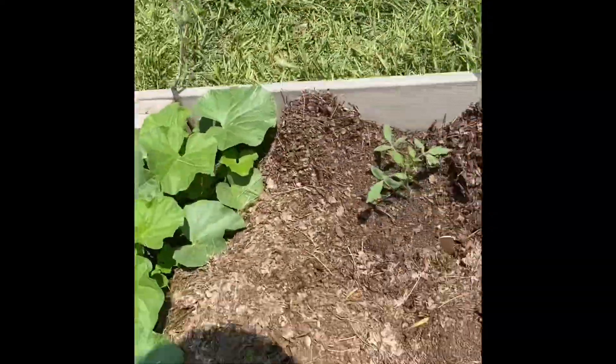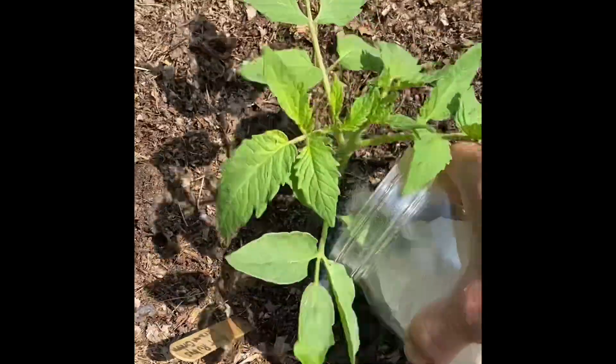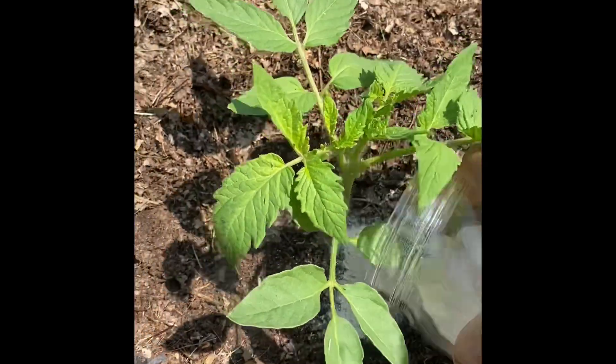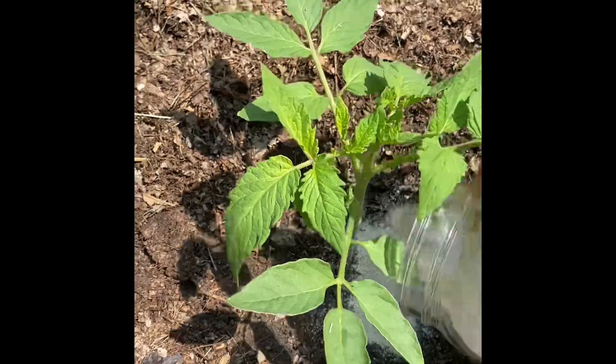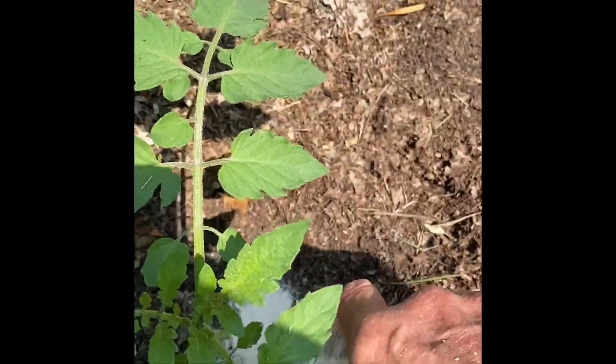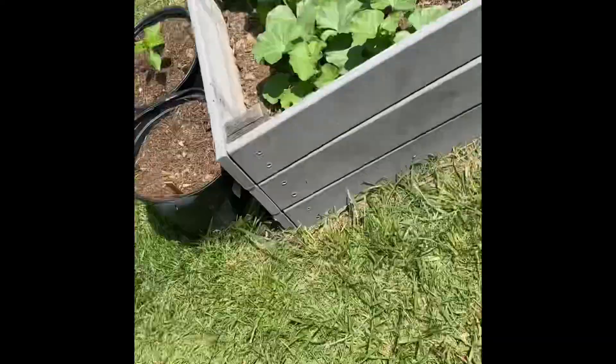This won't stop blossom end rot, guys — that usually comes from an inconsistent watering issue. But this calcium will add a great shot of calcium to these plants right away. Hence the crushing and pulverizing of these guys.